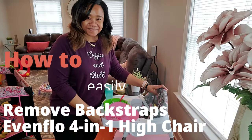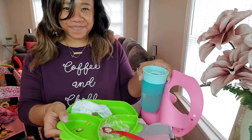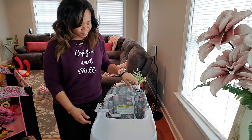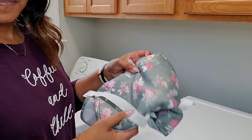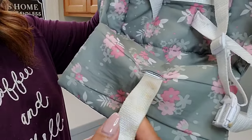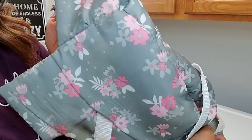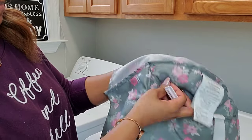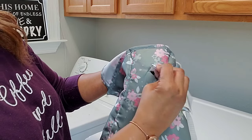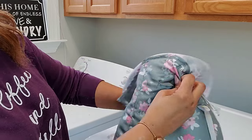Hello, welcome back to my channel. It's Sharonda Simone and in today's video I'm going to be doing a detailed step-by-step instruction video because many of you have been asking how to remove the back straps from the Evenflo four-in-one convertible high chair. We got this high chair over a year ago and it is still holding up — I still think it is one of the best convertible high chairs on the market, especially for the price.